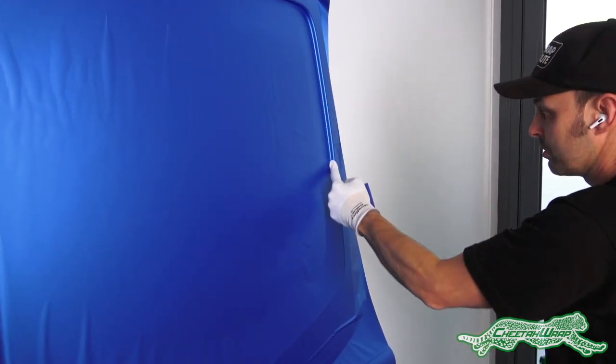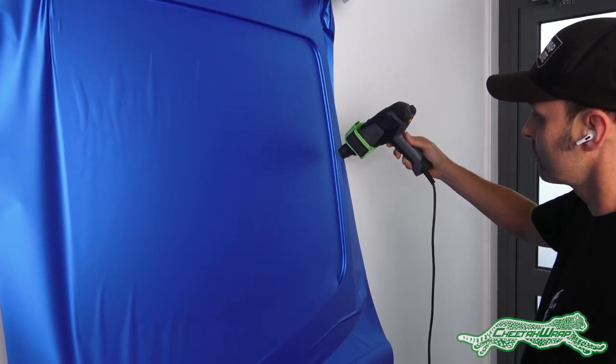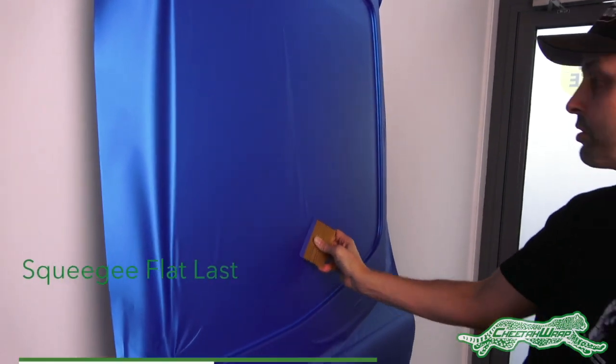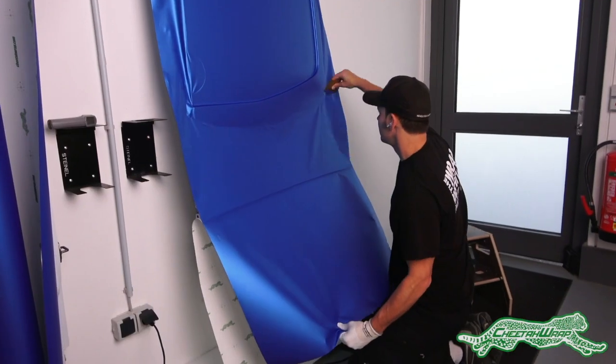Here's the sequence again in four easy steps: heat and form, then go over the area with heat again, then apply pressure one more time. Once the recessed areas are secure, squeegee the flat section last and continue on.